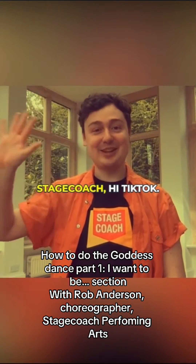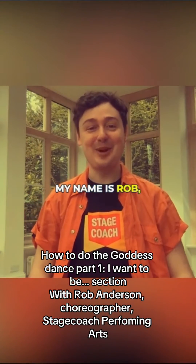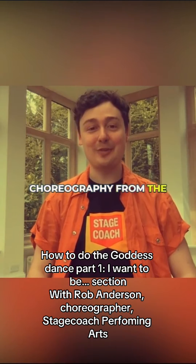Hi Biz Kids! Hi Stage Coach! Hi Tick Tock! My name is Rob. Today we're going to be learning the choreography from the music video Goddess.